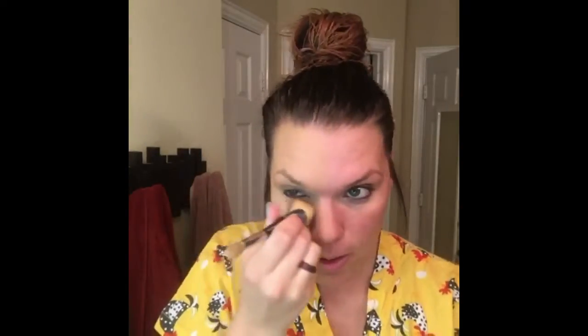You can finish like that and be done, or you can top it with a pressed powder. I'm actually going to use the Behold setting powder with the other end of this brush, and I'm going to bake my face. I'm going to pack on a bunch of setting powder right where I highlighted — it's going to look really chalky, but you let it sit for a good while while you finish the rest of your face.